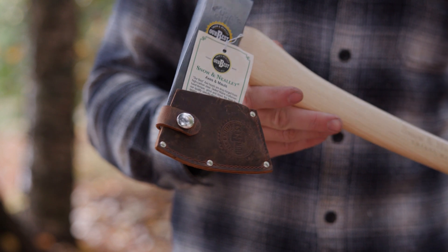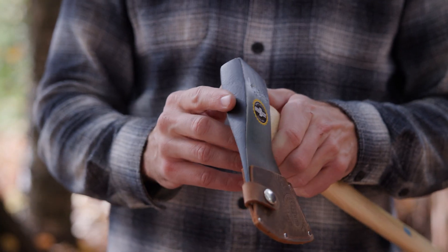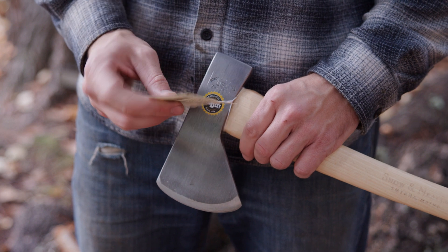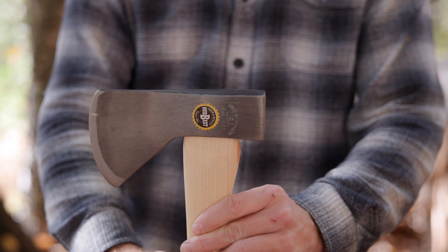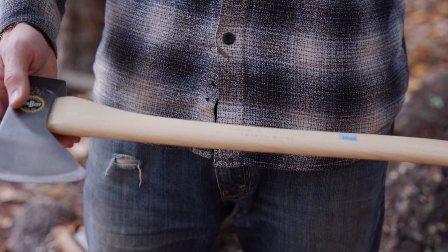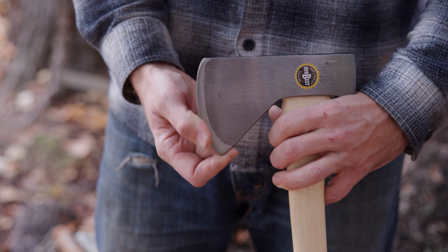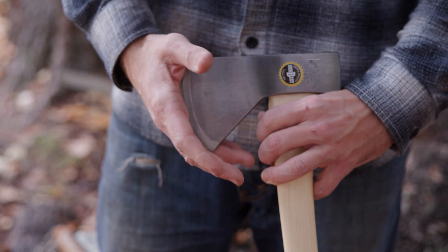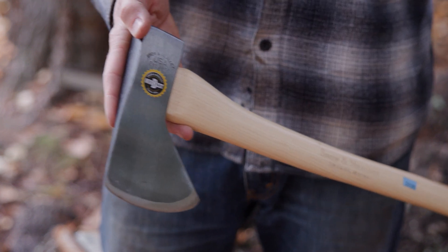Here's how the Snow and Nealley Hudson Bay axe arrives. You do have a sheath, though it seems they saved a few bucks by not having it wrap all the way around the tip of the axe. At least it comes with one. There's also a useless card talking about how good their product is. The handle is substantially coated with a thick layer of polyurethane, so we'll get rid of that. And this thing is dull — dull with multiple L's. You couldn't really cut yourself on this if you tried, so you will need to do a proper sharpening before use. Maybe that's how they shaved off some of the cost.